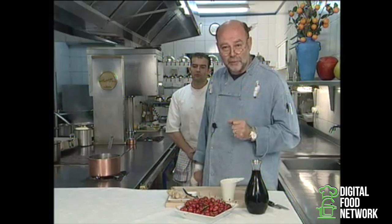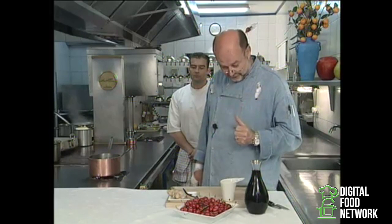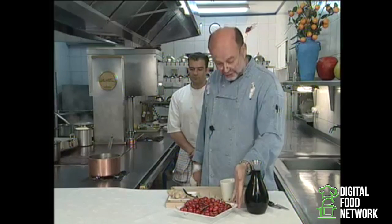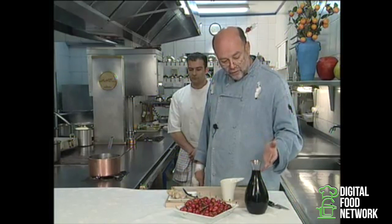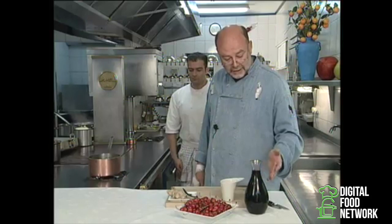I'm going to use these cherries to make a dessert that's refreshing in the summer and also fortifying in the winter. We've just picked the cherries, which are magnificent, and now we're going to cook them with a little bit of Hippocras wine.